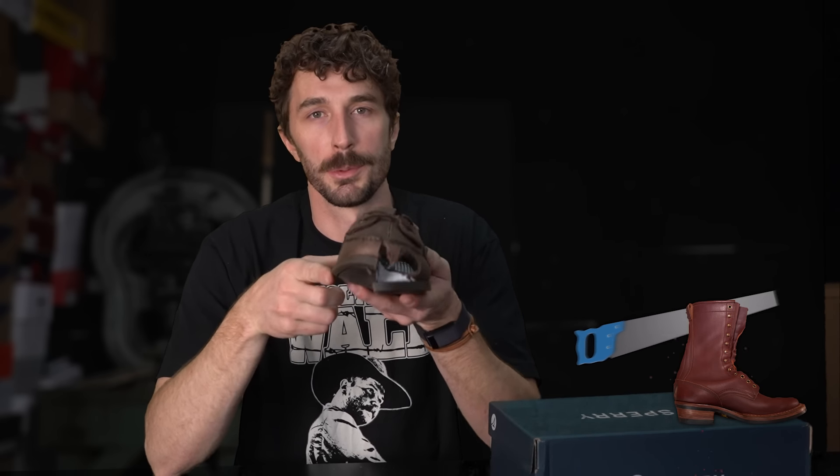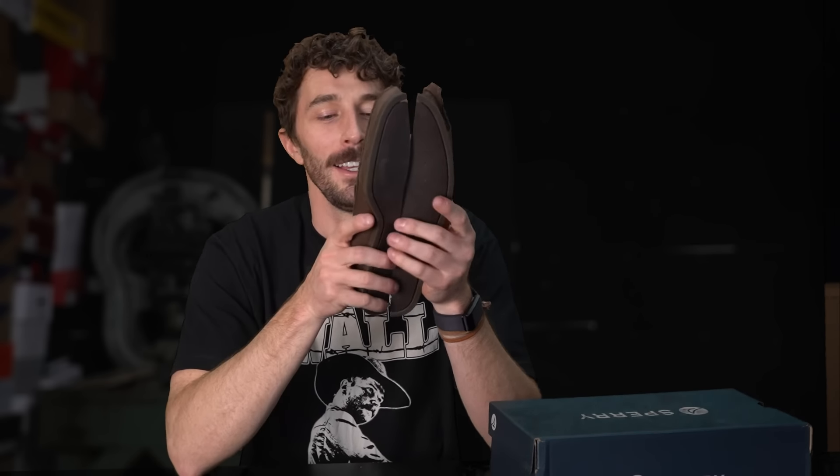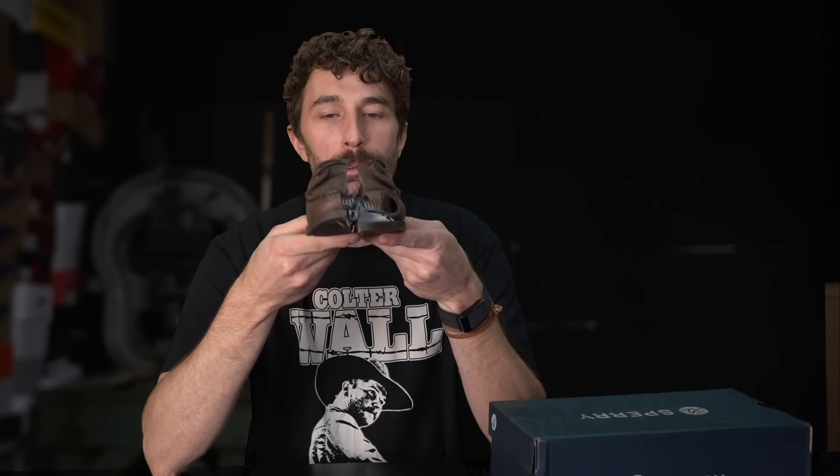The shoe has been cut in half. If you're not subscribed, consider hitting that subscribe button — the channel is almost at a million subscribers, with three or four big announcements planned once that milestone is reached.